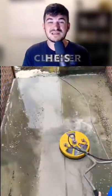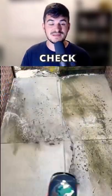Secondly, he's going to use the surface cleaner. He's got a 20-inch Whirlaway, so if you're looking for a surface cleaner, definitely check that one out because it's great. And lastly, he's going to do a rinse as well as a post-treatment.